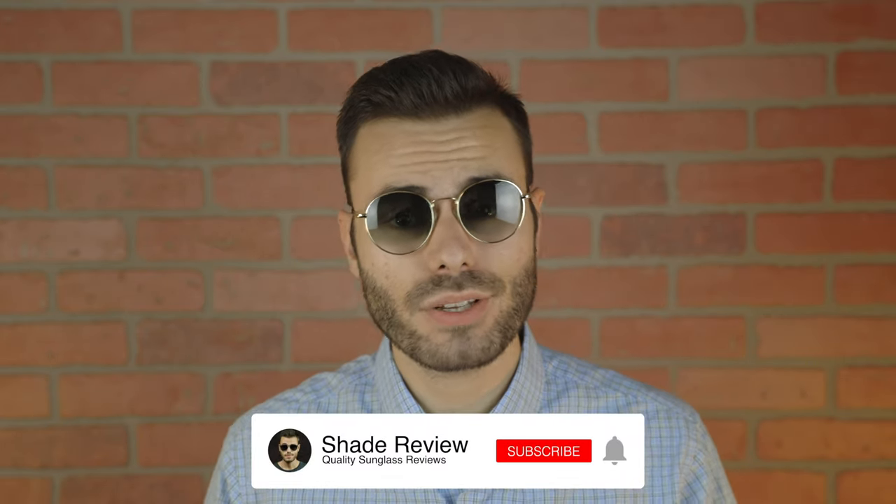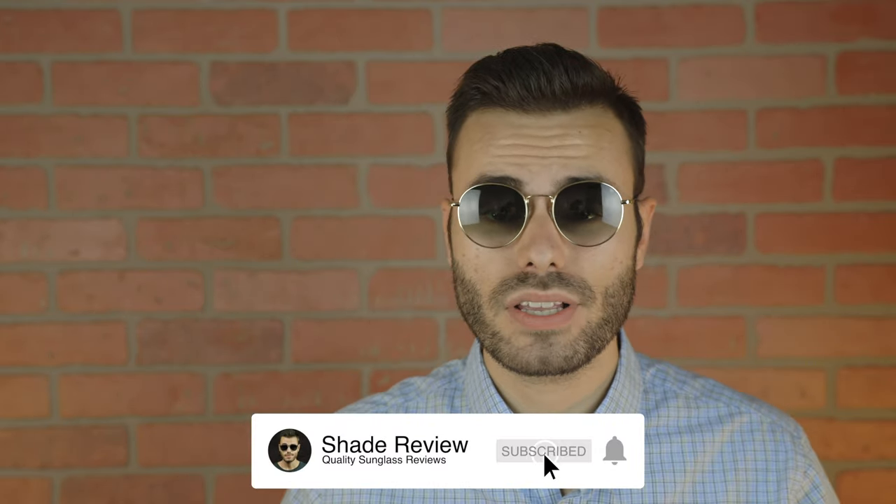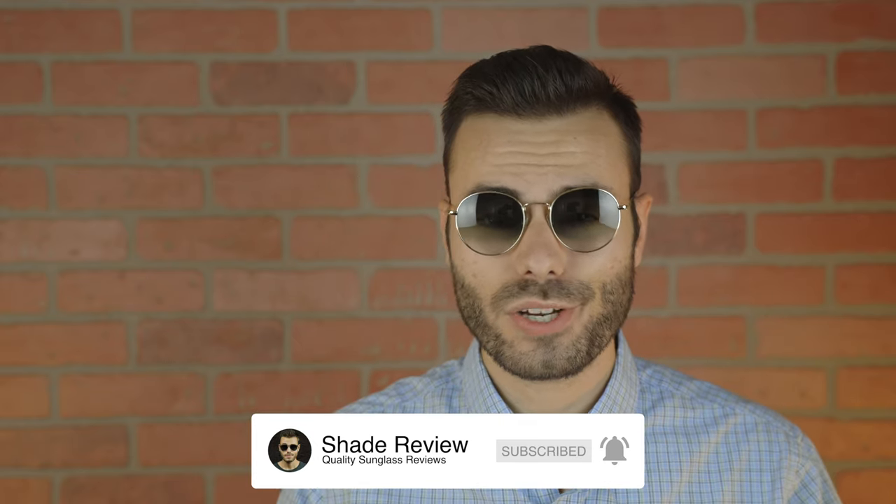I hope you guys enjoyed this video. If you guys did, make sure to give me a big thumbs up below, and of course make sure to hit the subscribe button so you'll be notified every single time I put a brand new video like this one to my YouTube channel. Again, thank you all so much for watching, and I'll catch you all in the next one.